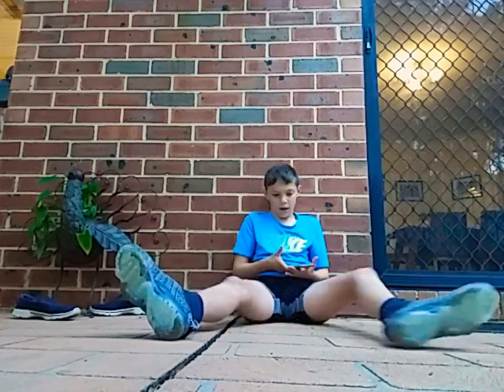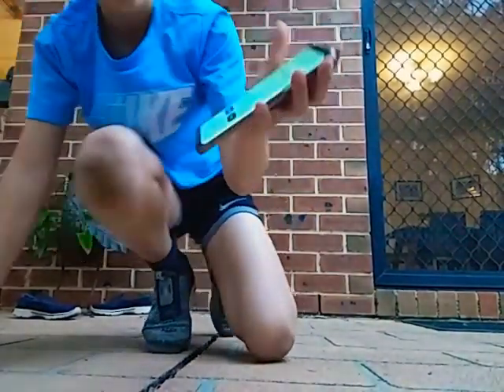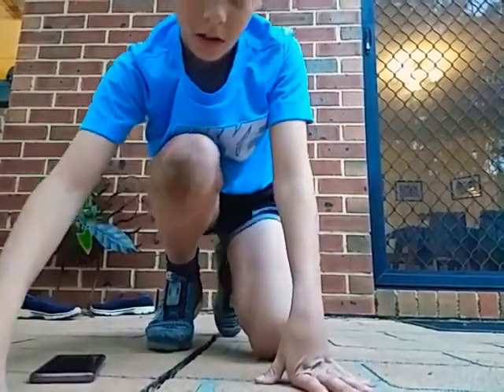I didn't hit five minutes guys. My legs are in pain. It hurts all over here. Let me show you the score. If you do beat this I will be surprised. And also record it on your channel guys. That's the time right there. I'm in pain. I can't even stand.